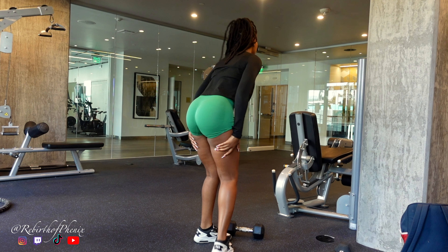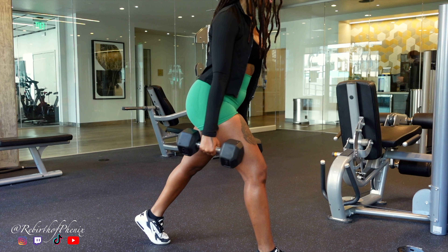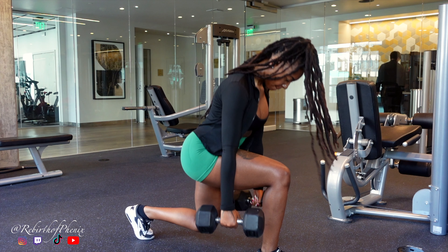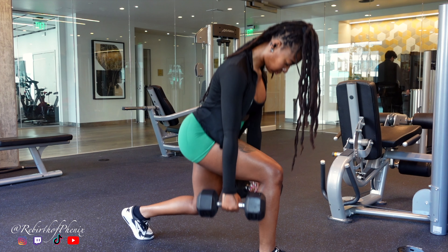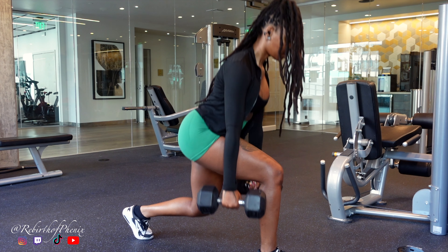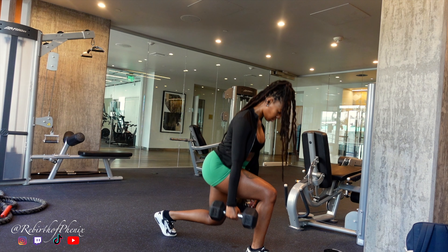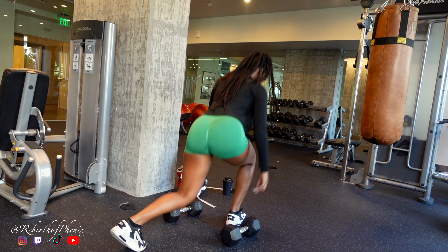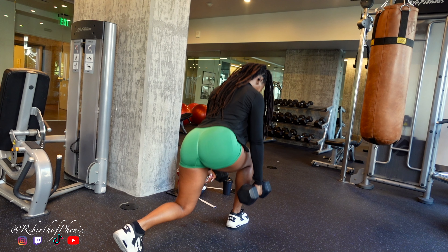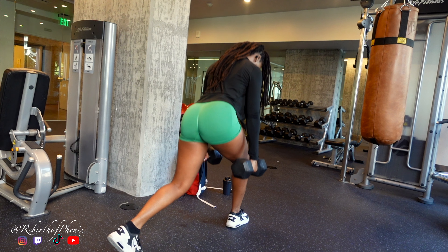Up next we've got split lunges. I'm holding a 25-pound dumbbell in each hand because we're not here to play. I like to keep my knee hovering just above the ground — no smashing it down, just a light hover. Leaning forward just a little makes sure your glutes are carrying the load. This move is the VIP treatment for each leg. We're talking 12 reps, three sets of pure glute glory — feel that burn and know it's all for that perfect peach.